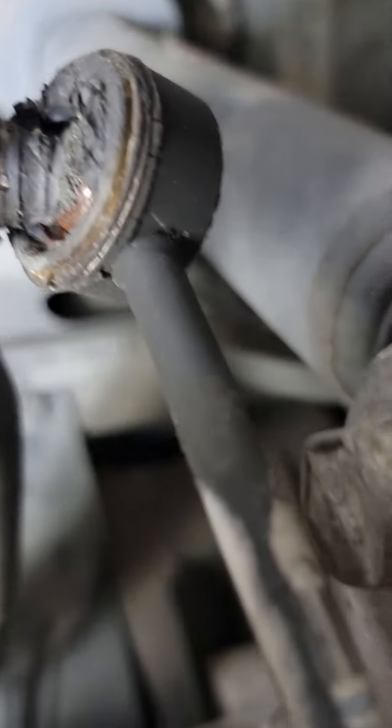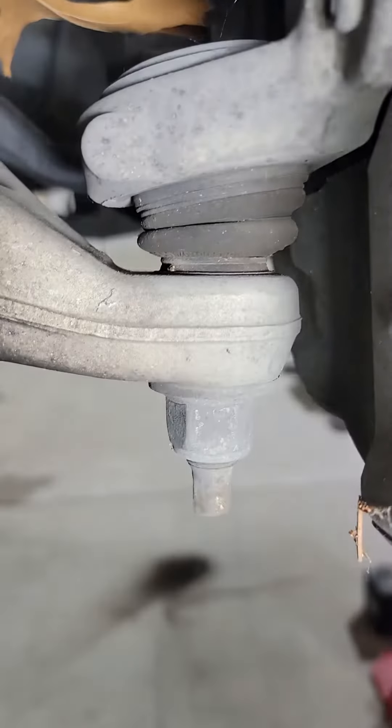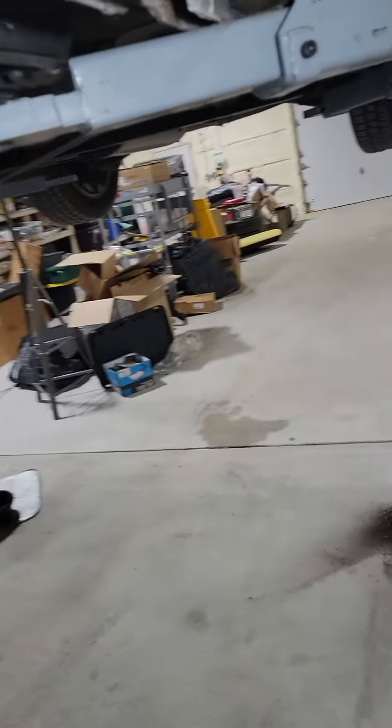On the bottom, look at this drag link here — not so good. See that one's still looking good, still got the boot and all that.